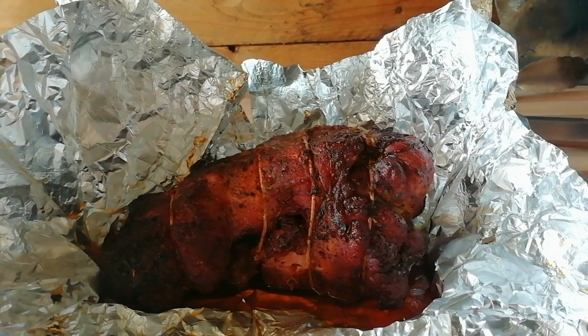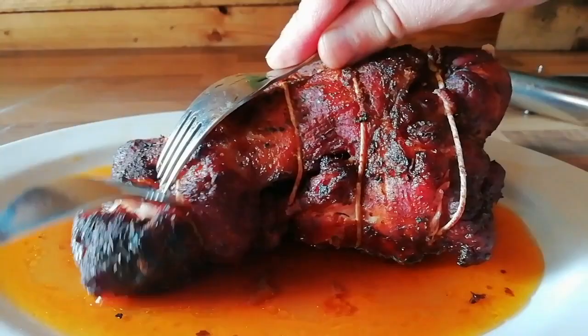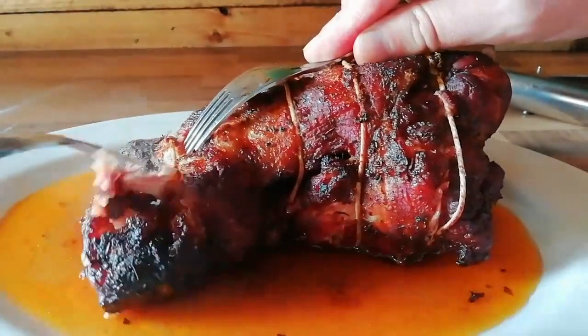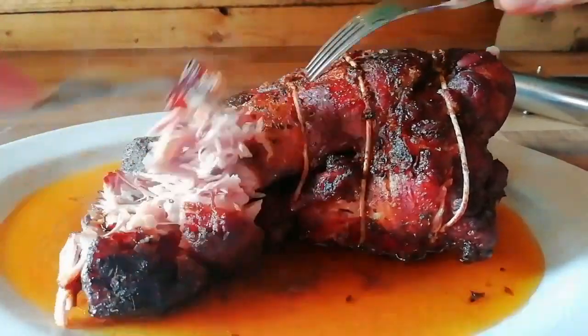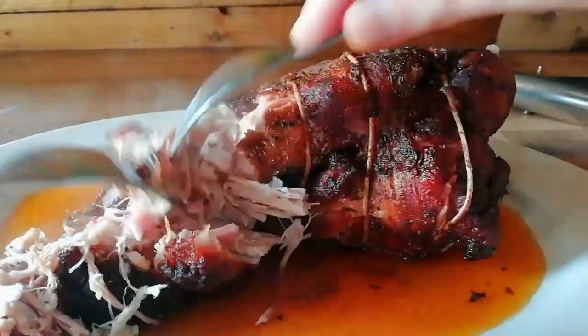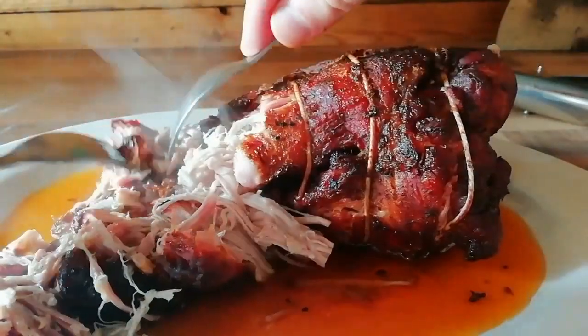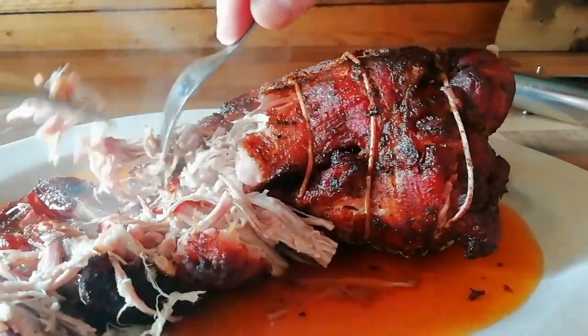We've still got a nice bit of bark left. Then it's time to pull. All of the juices are in that foil at the bottom of the plate, and once it's pulled you want to mix them through. It's pulling away nicely and the bark is still nice and crunchy.